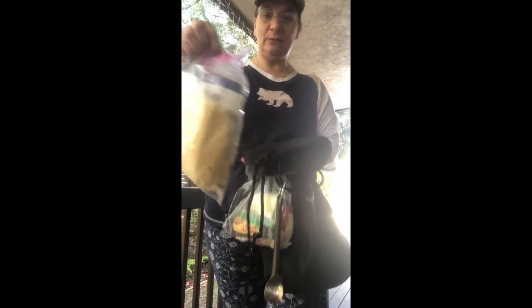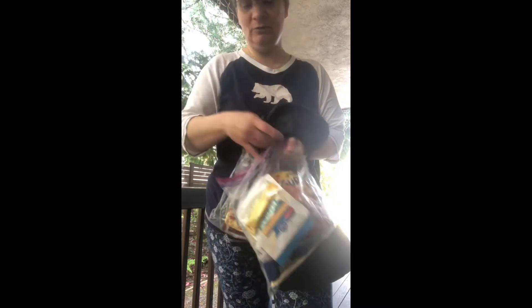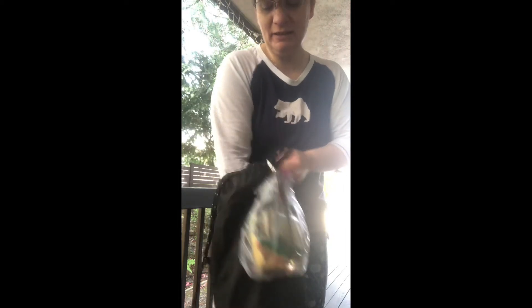I have three different Ziplocs. One is for dinners, and we'll go through the food another time. This one is going to be for breakfasts — Pop-Tarts and oatmeal, delicious! That's the food situation. It's light, but it's what you're going to eat.